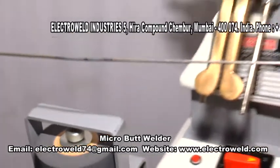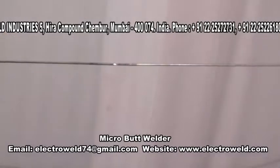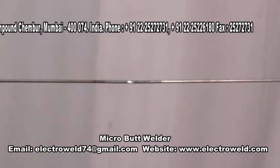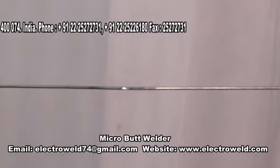Now you can switch off the grinder. See, the joint is now welded properly and the burr is also ground properly. Now you can pass this welded joint through dies for further processing.